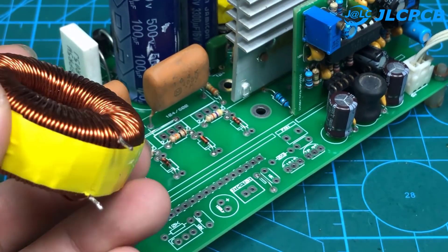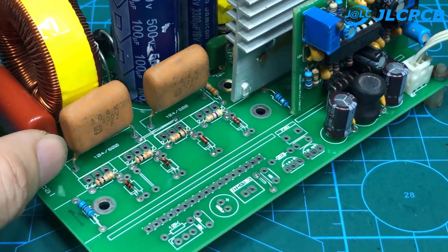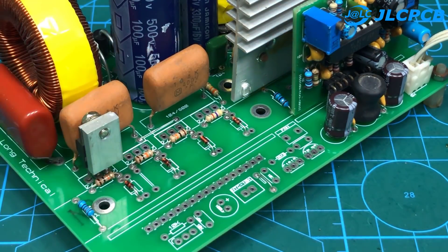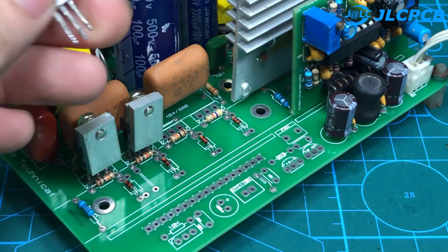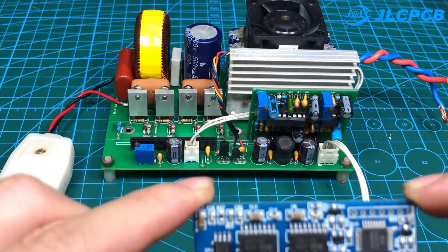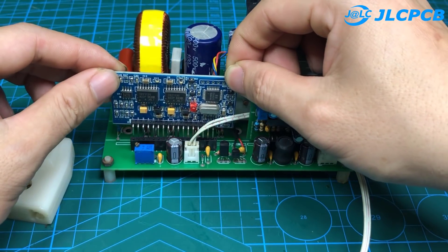The output inductor is about 2.5 mH. The MOSFET used is F740. This is the X002 circuit — it is used to control and adjust the output voltage, and is the heart of this circuit.